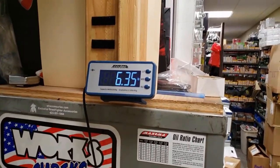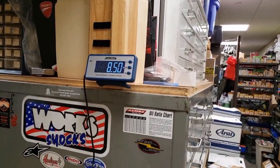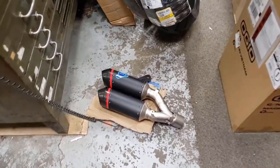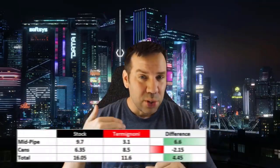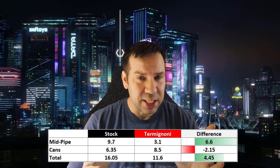The stock component comes in at 6.35 pounds, while the other is 8.5 pounds, but you still get a net four or five-pound savings on the exhaust overall — pretty awesome. So as you just saw, in order to save weight you're going to need to get the full track system. If you get just the slip-ons, you're actually going to gain a few pounds. The extra $700 will also get you more horsepower and more torque, as you're about to see from my upcoming dyno video, as well as the upmap that tunes all that power so you can harness it.